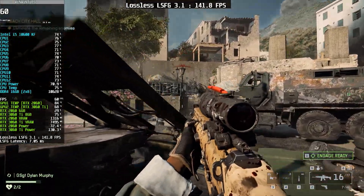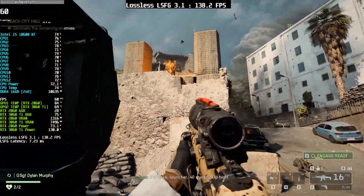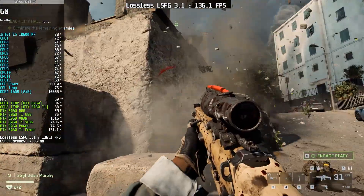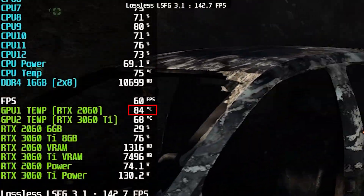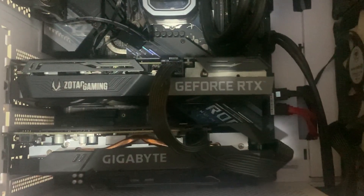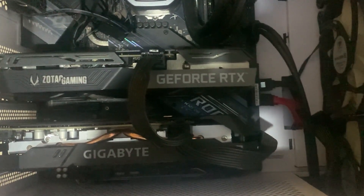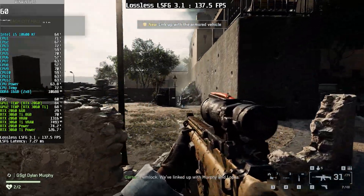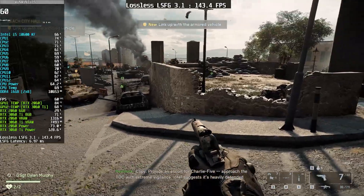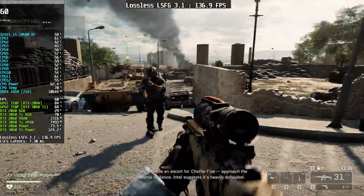One more important thing: to use this method, you need a PC case with decent airflow. In my PC, the airflow isn't very good, so one of my GPUs sometimes reaches around 80 degrees C. This happens because of poor airflow and because both GPUs are installed very close to each other, with very little gap between the first and second slots. However, if your PC supports integrated graphics, there's no need to worry about this because you don't need to use an extra GPU.